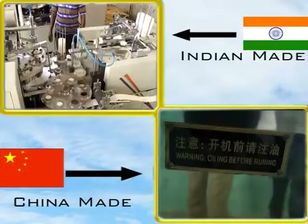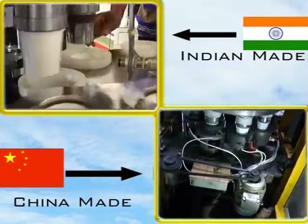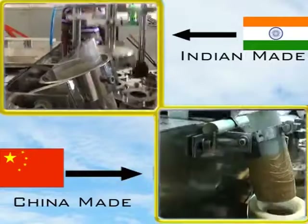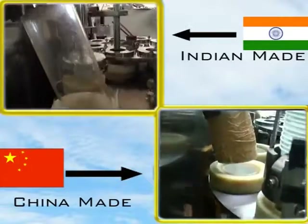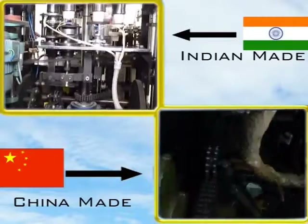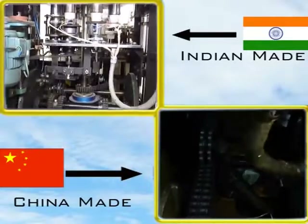Our machines are 40% less noisy, with availability of ISI grade spares all over India and stable even after 24 hours of continuous operation.